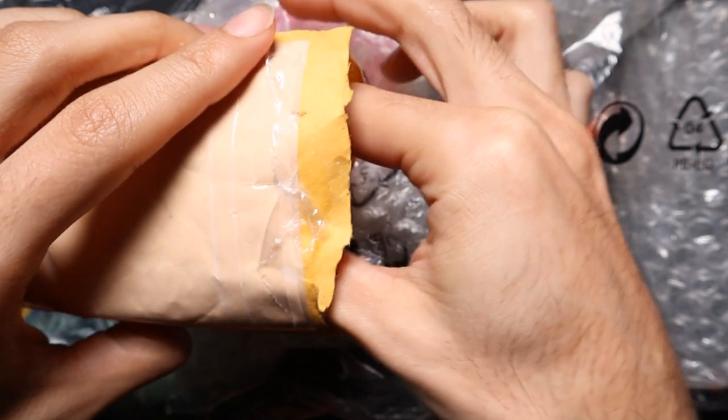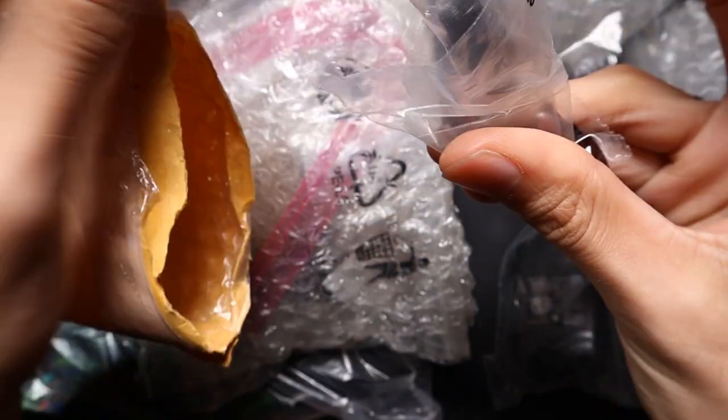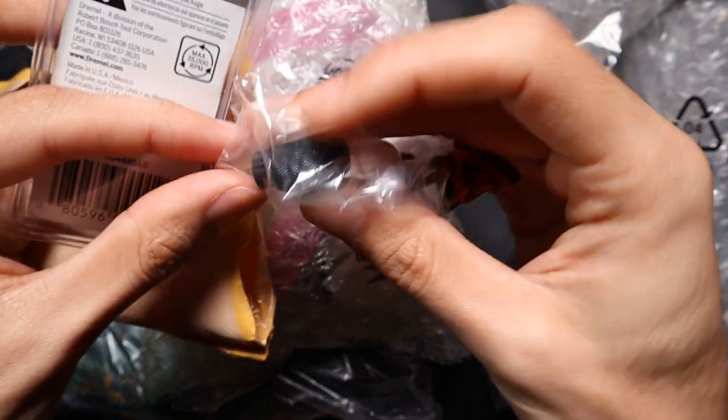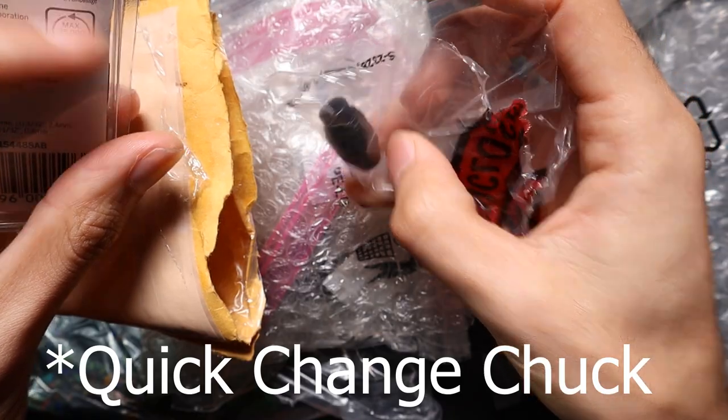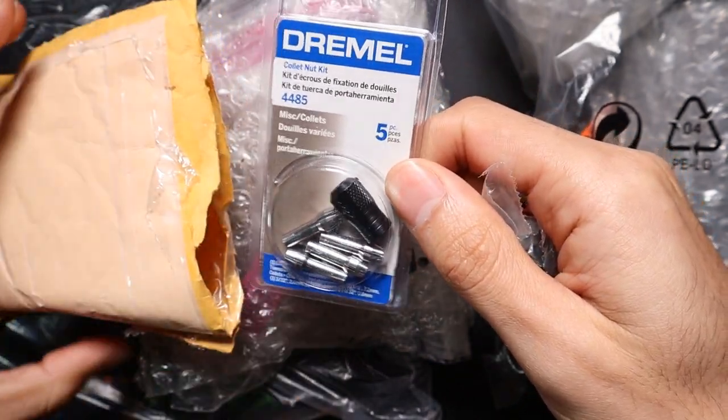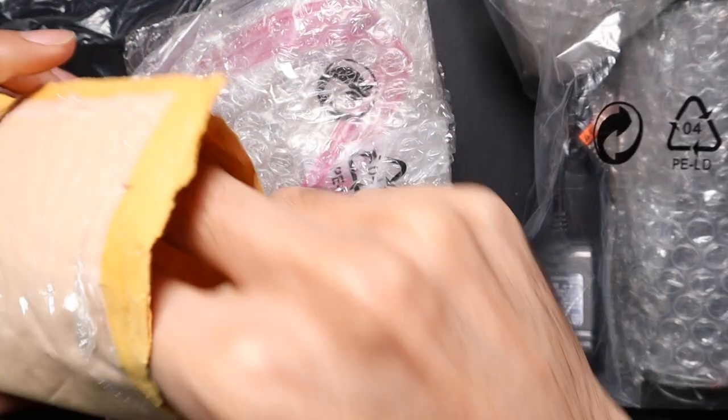We've got a bag in here with a whole heap of other bits and pieces — we've got ourselves an adjustable collet size. So we got a whole kit, Dremel branded. We'll see how they go.